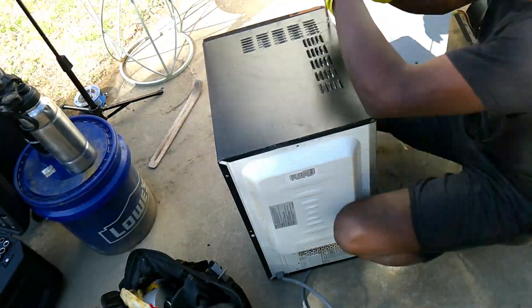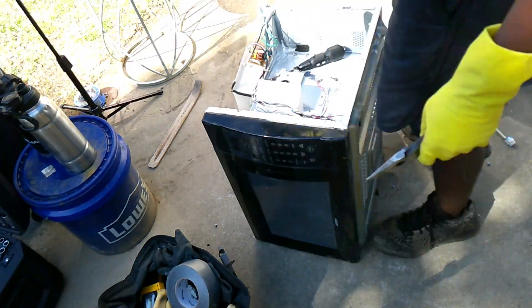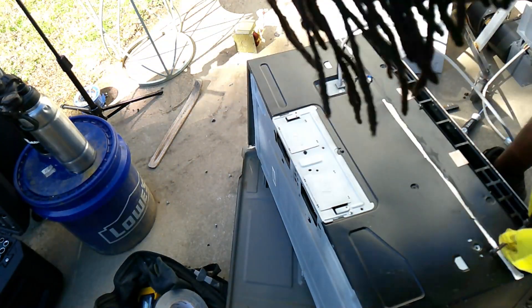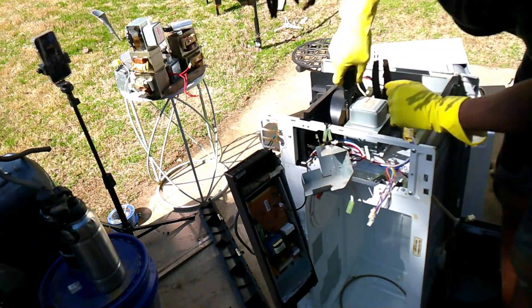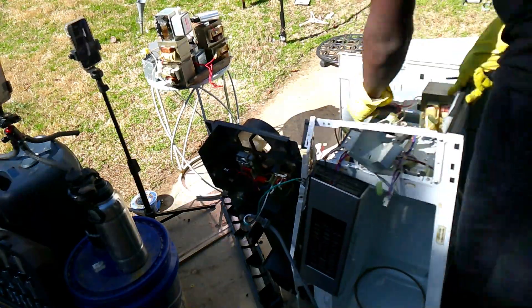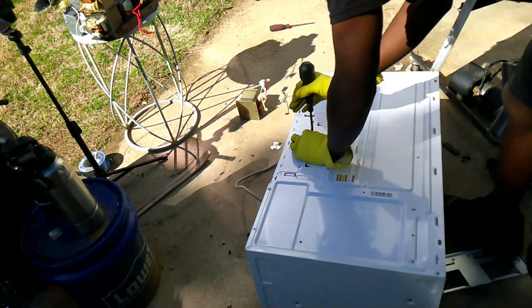Right now I believe we're sitting at about seven or eight, so we only need four more microwaves. I like to have a surplus because things get destroyed and break, so I always like to have extra spare parts sitting around. I'll probably end up collecting a total of 16 to 20 microwaves so we always have extra parts available.